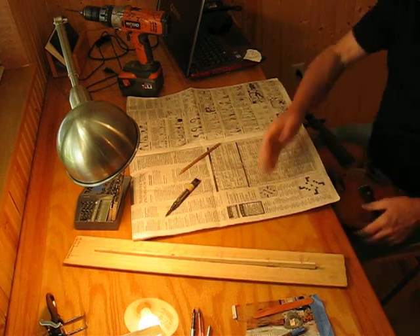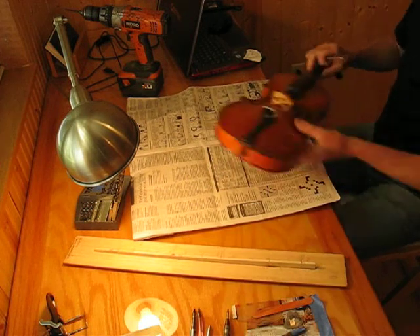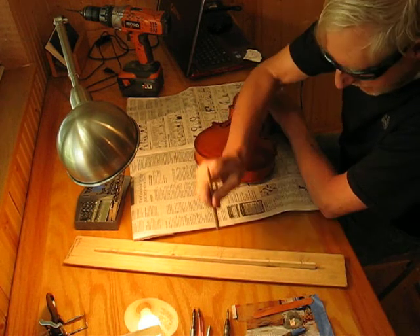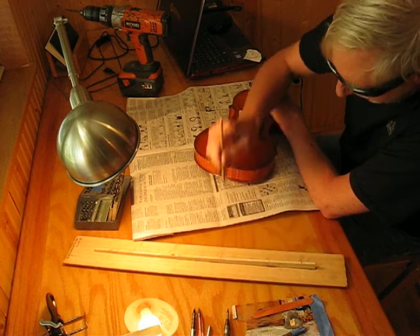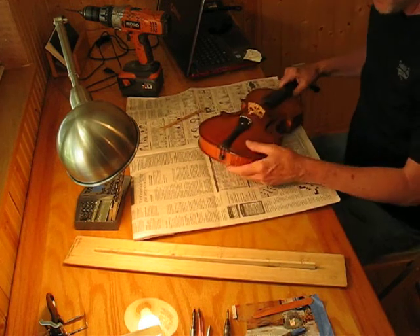I've just drilled a small hole here. Let's see what we took out and where we're at. I'll stop the strings with the fingers — just tapping down on the center of the end pin. We're at just about 175. I only have a tiny little bit to go.